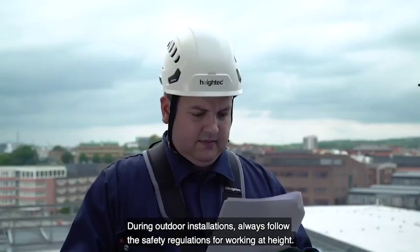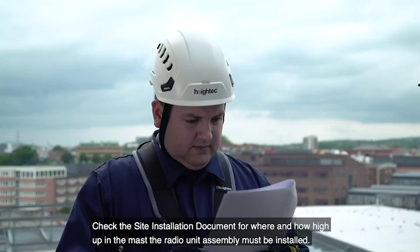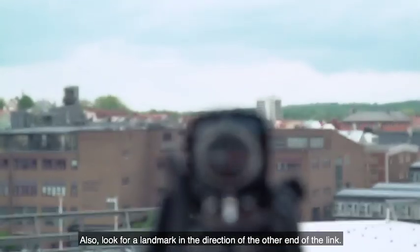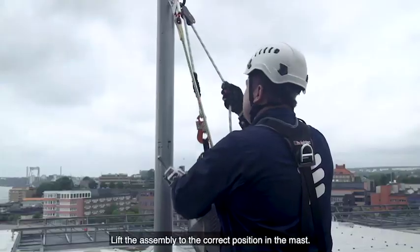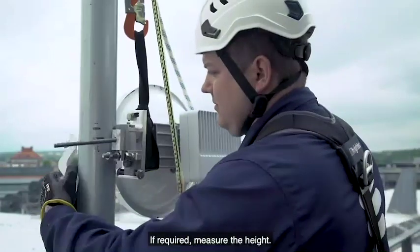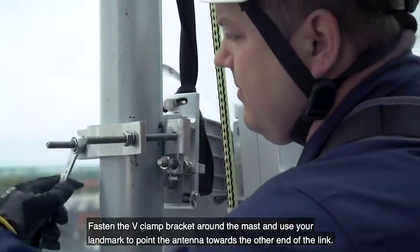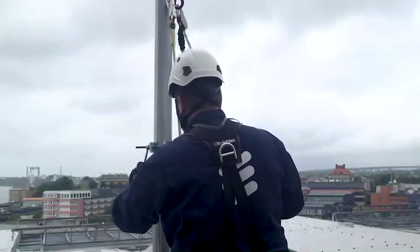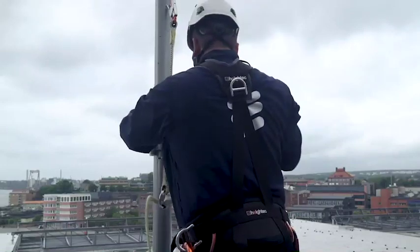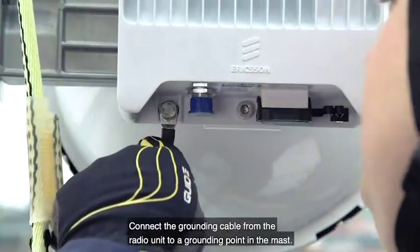During outdoor installations, always follow the safety regulations for working at height. Check the site installation document for where and how high up in the mast the radio unit assembly must be installed. Also, look for a landmark in the direction of the other end of the link. Lift the assembly to the correct position in the mast and secure it with a rope during installation. If required, measure the height. Fasten the V-clamp bracket around the mast and use your landmark to point the antenna towards the other end of the link. Tighten the bracket with a torque wrench. Connect the grounding cable from the radio unit to a grounding point in the mast.